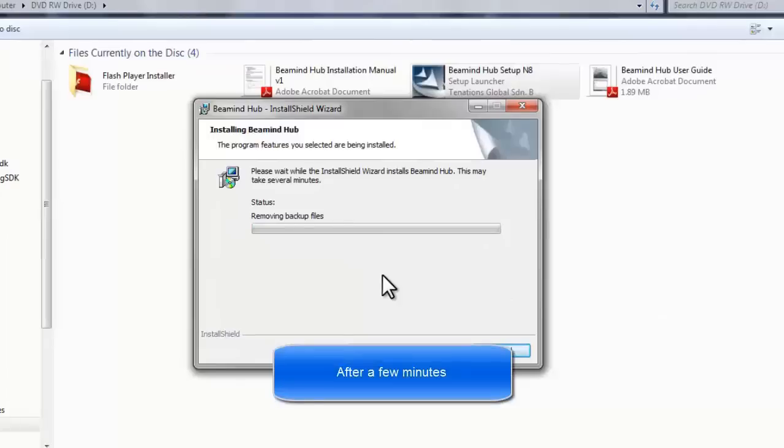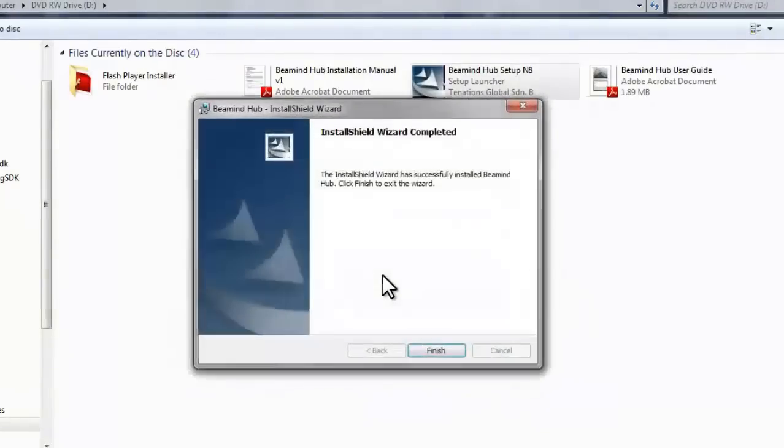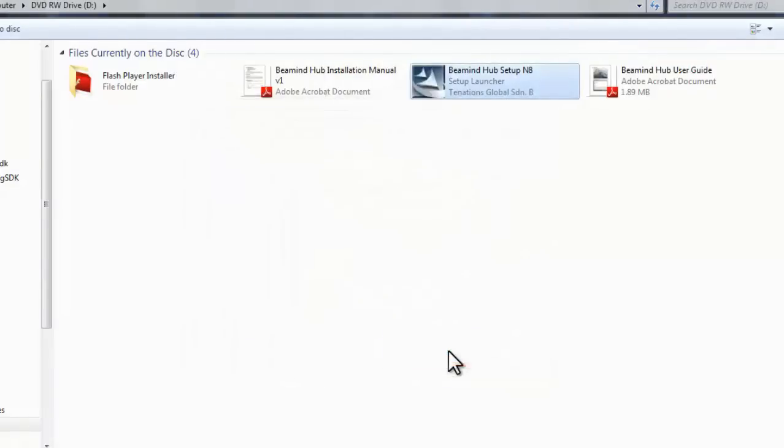After a few minutes, click Finish when the installation process is completed. Now you can move on to Step 2.